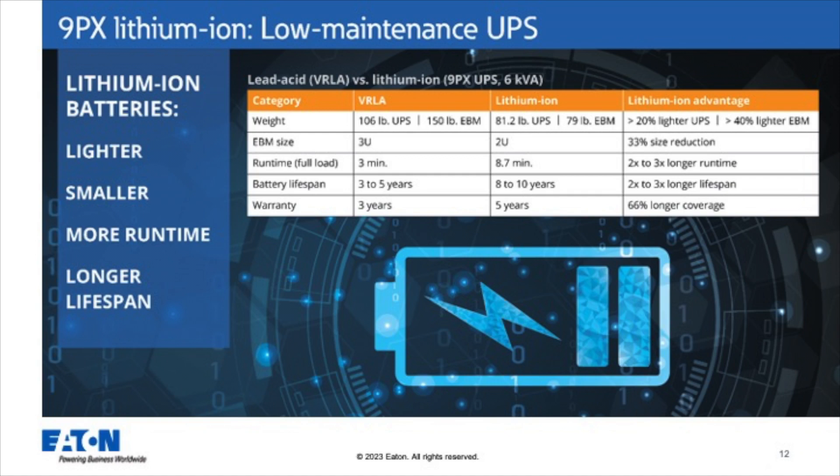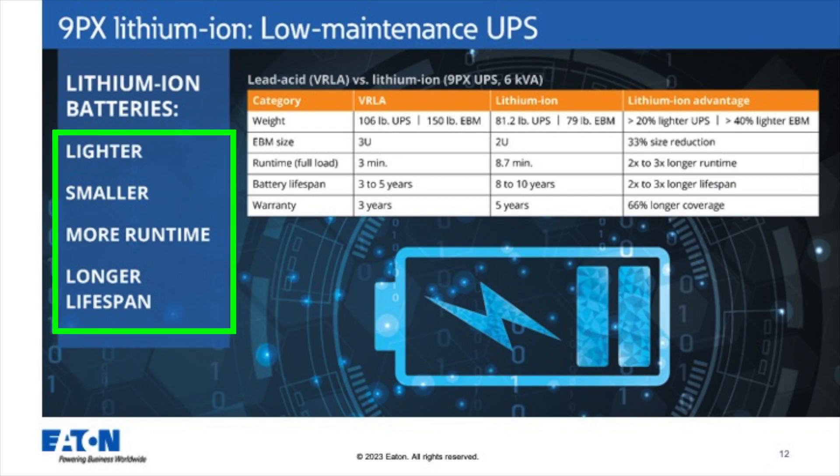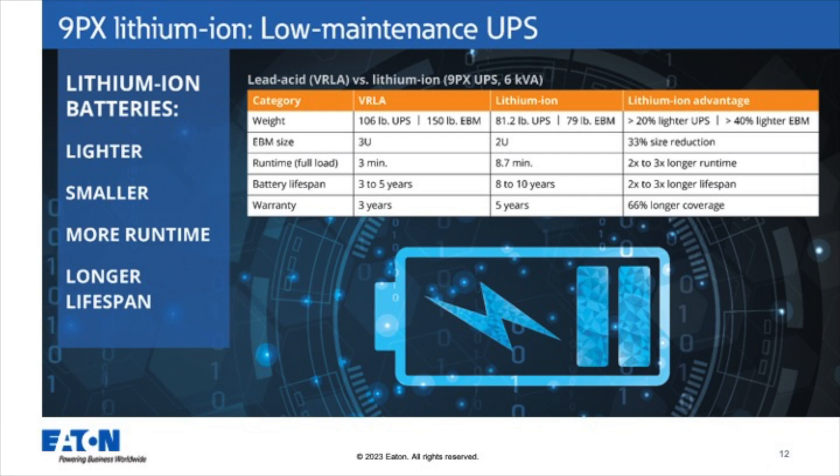We have a chart outlining the differences between the VRLA and Lithium-Ion solution. Looking at Lithium-Ion batteries, taking it short and sweet: lighter, smaller, more runtime, longer lifespan. When we talk about longer lifespan, you really talk about the set-and-forget-it message. We've mentioned weight and the reduction in chassis size for the EBM — that Lithium-Ion advantage is a greater than 20% lighter UPS and a greater than 40% lighter EBM.